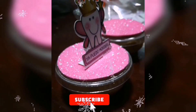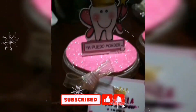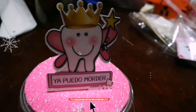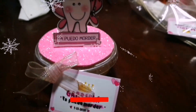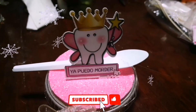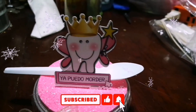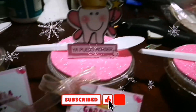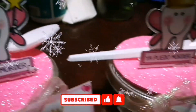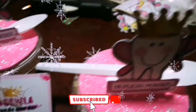Much better from here. We are ready to serve the recordatorio. Bueno, aquí ya tenemos los recordatorios listos. Vamos a seguir confeccionando los demás.